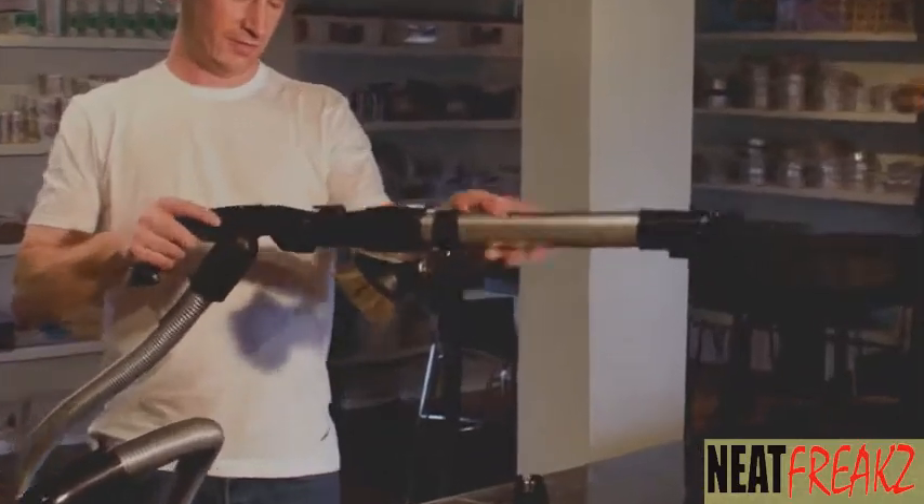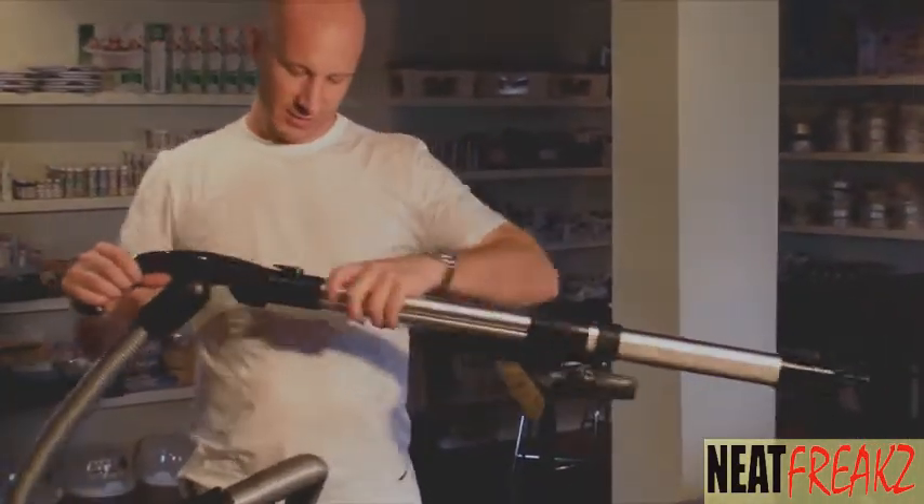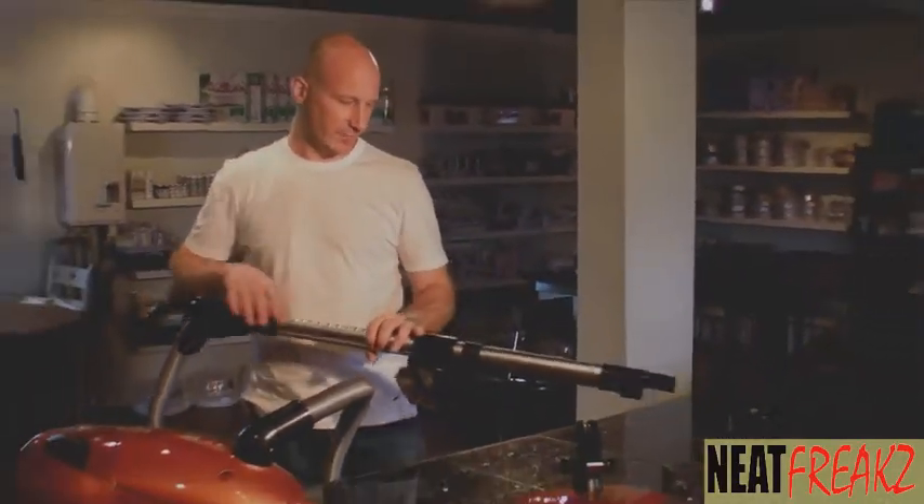Some great features: telescopic wand, very easy to use. Now these buttons are fabulous — if you have arthritic hands it takes nothing to put them in and out.